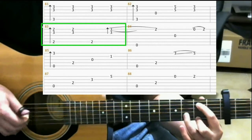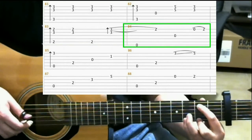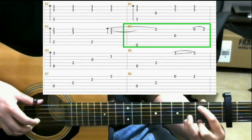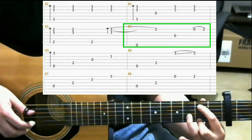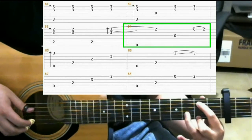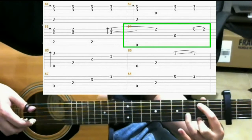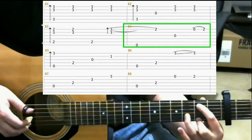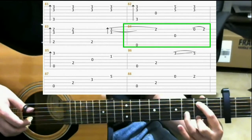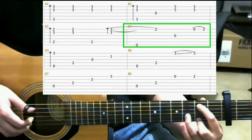So you should have... Then open 6th string. Now lift up your pinky. And on the 2nd fret 1st string, your middle finger should be there, and you'll be playing that note. Then open 3rd string. Open 1st string on the 2nd fret. And hammer on with your ring finger.